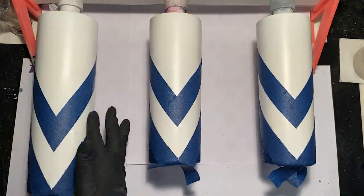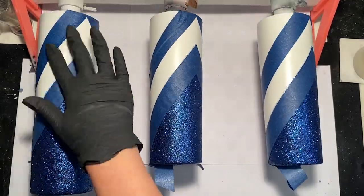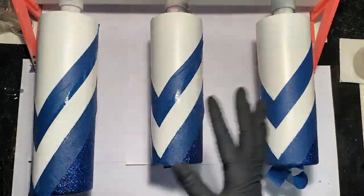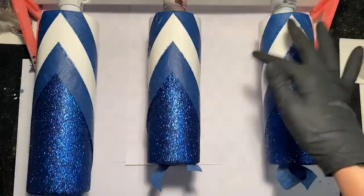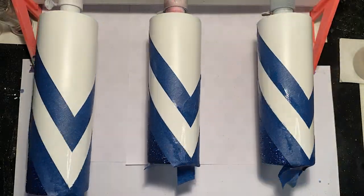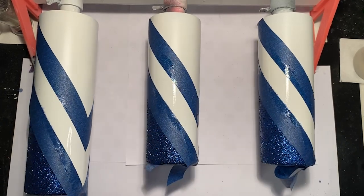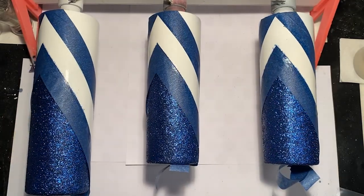Next we are going to add some epoxy so we can apply our second color of glitter. Make sure you are using a very minimal amount of epoxy and be a little light-handed around the edges, especially where the tape is covering the glitter — you don't want to accidentally get epoxy under that tape and then get glitter under it as well. For the stripes, two cups are going to get PDB Brilliant, which is a nice silver color, and one cup is going to get Winifred from Peachy Olive Glitters.